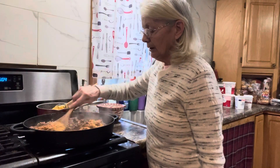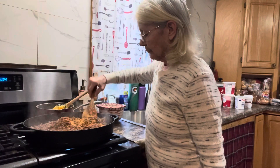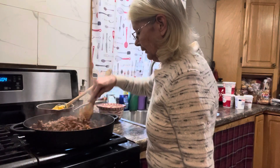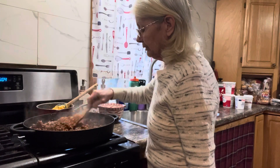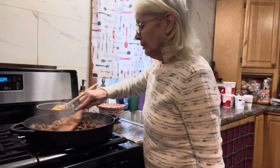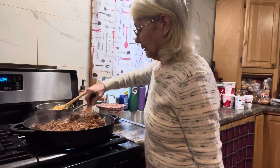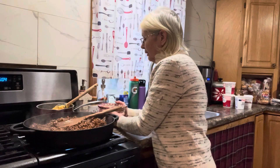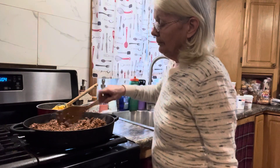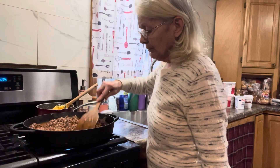The ground beef is all nice and brown now. I'm dumping the four packets of taco seasoning mix in and mixing it up really good. For one pound of hamburger it's one packet of taco seasoning — but you don't have to buy it in a kit, you can buy it separately, or you can even make your own. Then it's three-quarter cups of water per packet, so four pounds equals four packets equals three cups of water total. Stir that all up real good, then let it simmer for about 15 minutes.